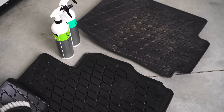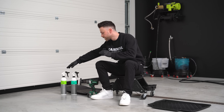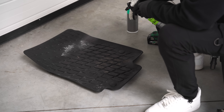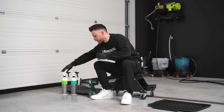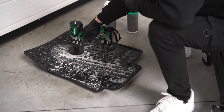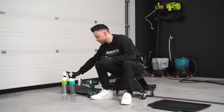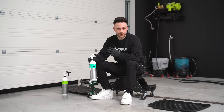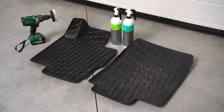Cleaning rubber floor mats is actually very simple — you don't need expensive tools or products. I usually use Koch Chemie Green Star, a high-alkaline all-purpose cleaner, and work it in with a drill brush. Then I rinse it off, dry it, and dress it with Koch Chemie Gummifix, which is by far the best non-slip dressing I've found for rubber floor mats. It just makes them look brand new again.